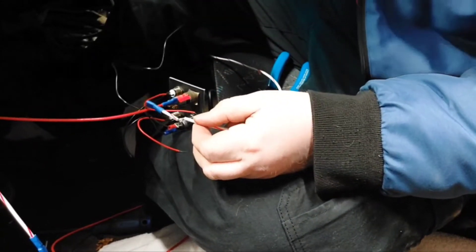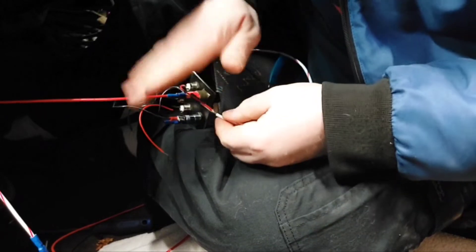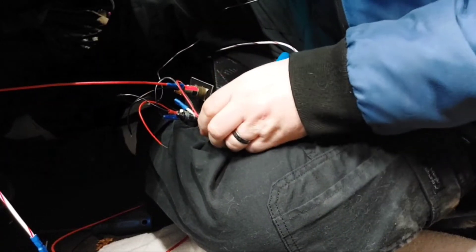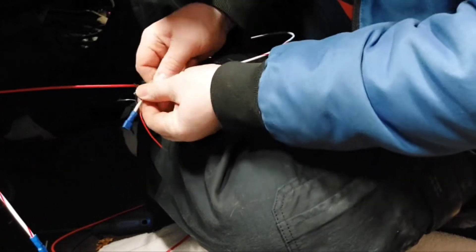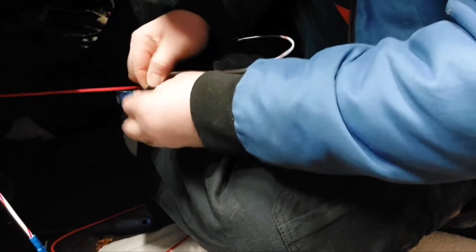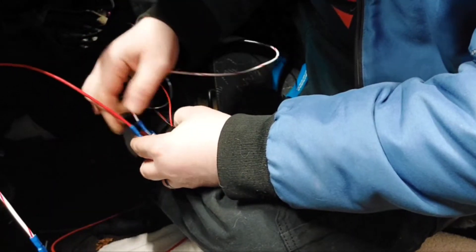Then I take the sharp part of the test light and poke it right into the middle of the wire, trying to make it so there's an even amount on either side, and poke the test light through the wire. Now we have a nice little hole. I take the wire I want to tap, put it through that hole, and wrap the wire around. The best way would be to solder and close it up, but I don't always solder all connections — in this case I know I'll have this apart again. I'm going to bend the wire and close it up with a little electrical tape, wrapping the other wire around it to keep it neat. Now I've got that little red wire tapped into the power.